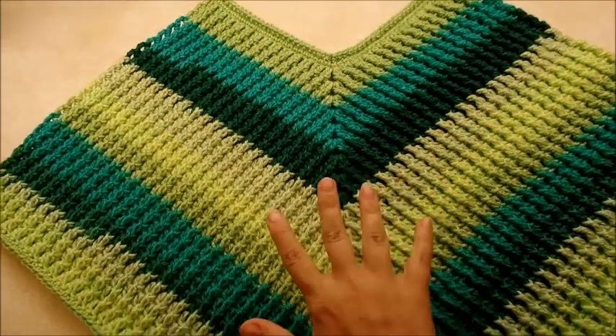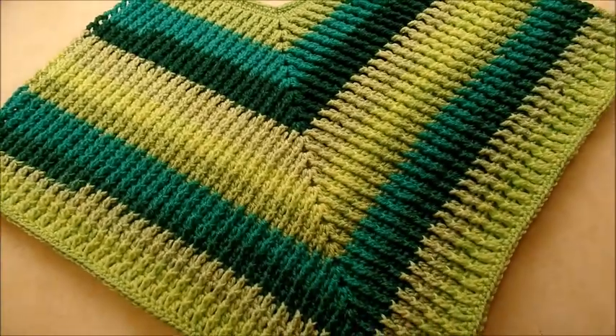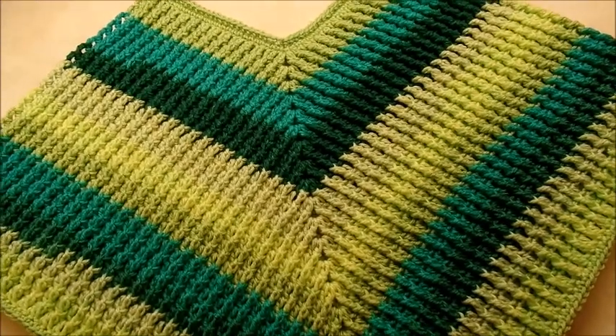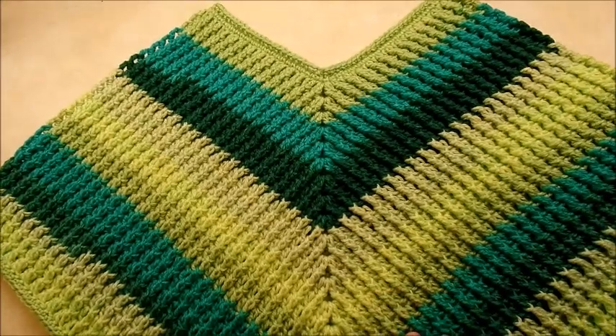Hi everybody, this is Crystal. Today I'm going to show you how to make this easy ribbed poncho. For my size, if you look at the picture and you like the length and everything, you're going to need about 770 yards of yarn.